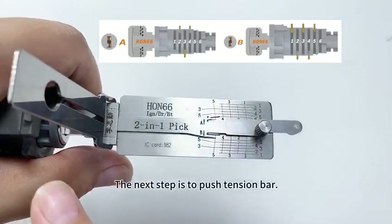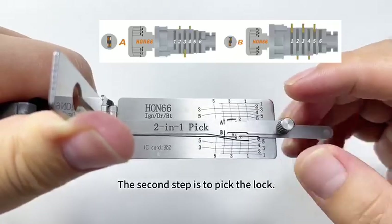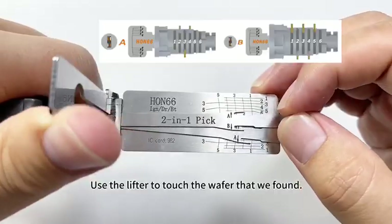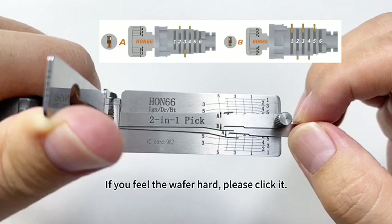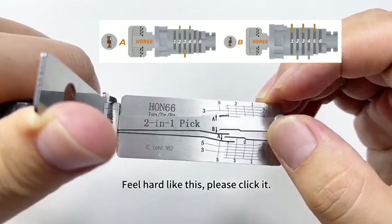The next step is to push the tension bar. The second step is to pick the lock. We will use a lifter to click the wafers first. Use the lifter to touch the wafer that we found. If it's elastic, go for another one. If you feel the wafer is hard, please click it.